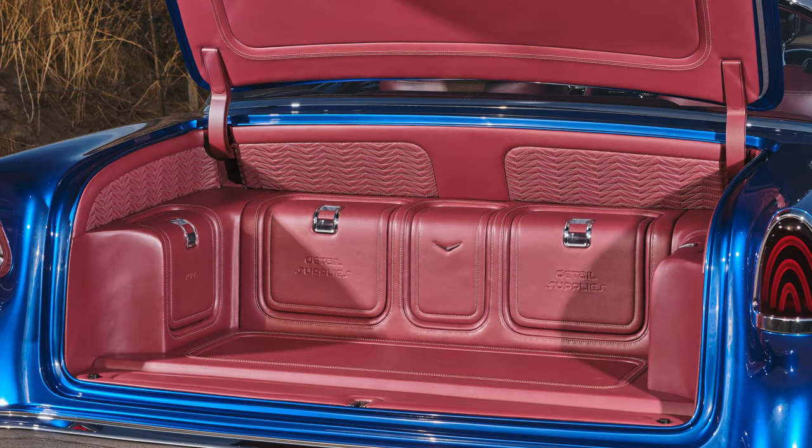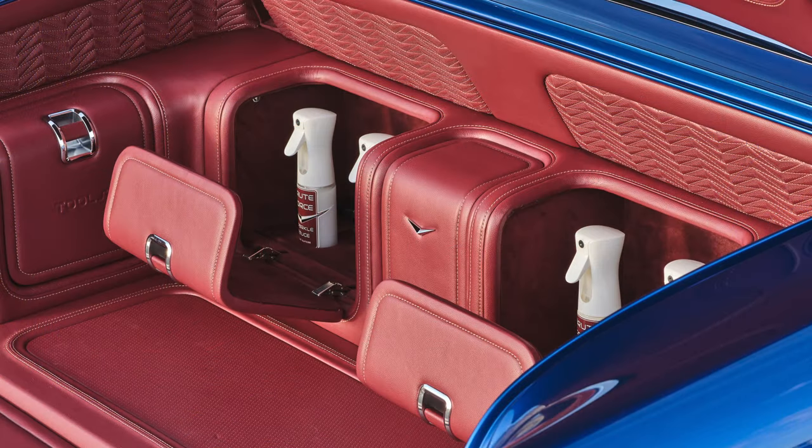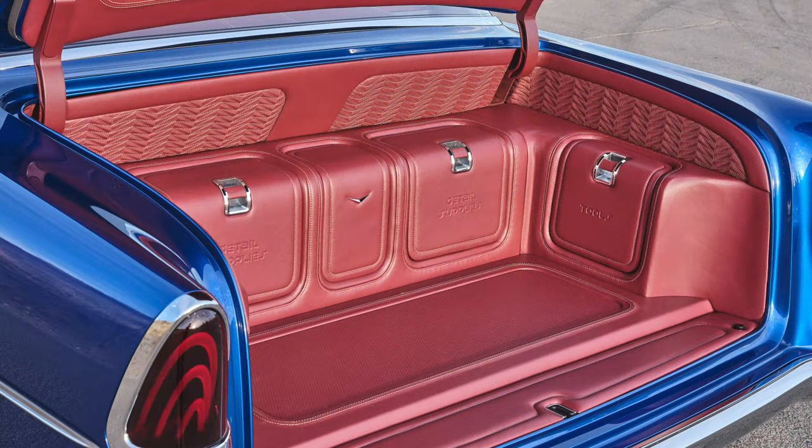When you look in the trunk, we didn't just upholster it — we turned the trunk into a practical collection of toolboxes. We have detailing supplies in there and leather-wrapped tools that are actual tools we use on the car to change the wheels or do other things. We detailed everything to the nines, as you can see — this entire car is just loaded with stuff.